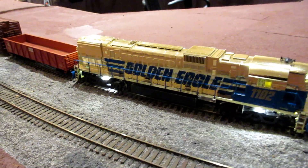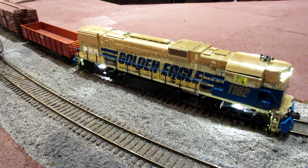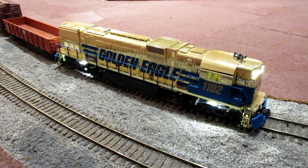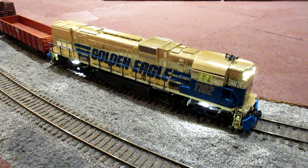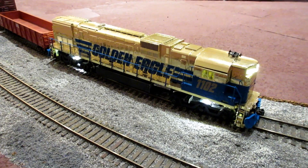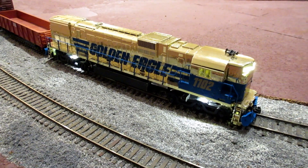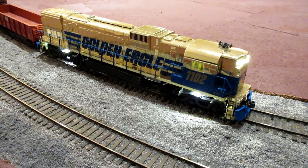So there it is. It's possible — we have a Tyco Golden Eagle. It's been DCC'd, brought up to modern day standards. It's got a triple, three flywheels, and again it's running on a Hobby Town of Boston chassis.